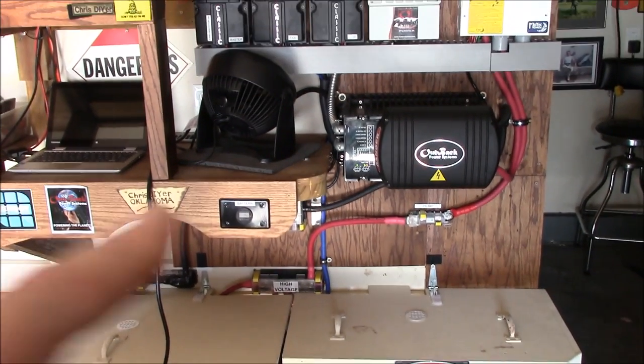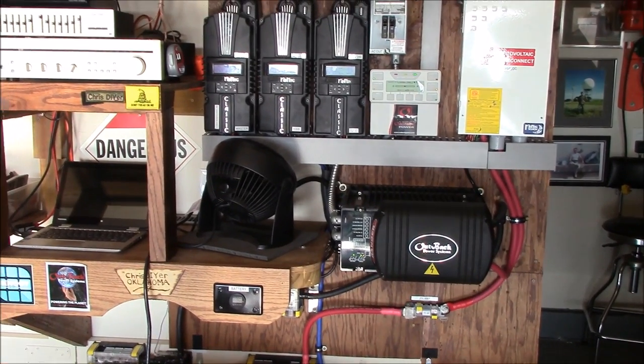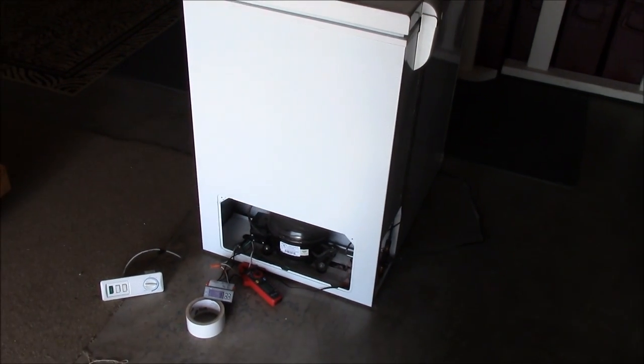Basically everything's right. I use THHN wire in there but it's never run better. There you have it. Thanks for watching.